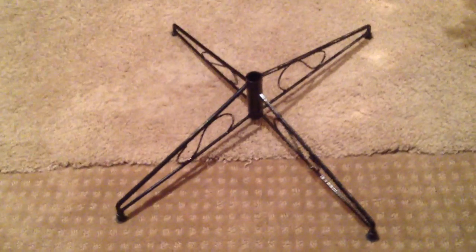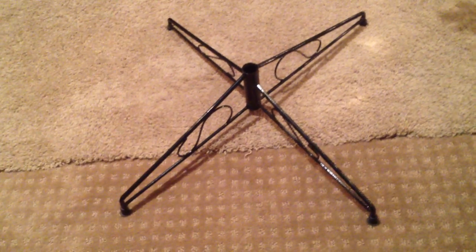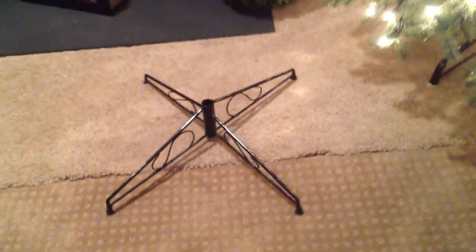Down here is a Christmas tree stand. I just picked it up because it was there — it came from Bed Bath & Beyond. The tree it was with had some electrical problems so I threw it out, but I kept the stand because I think I can put it on a table and somebody will buy it.